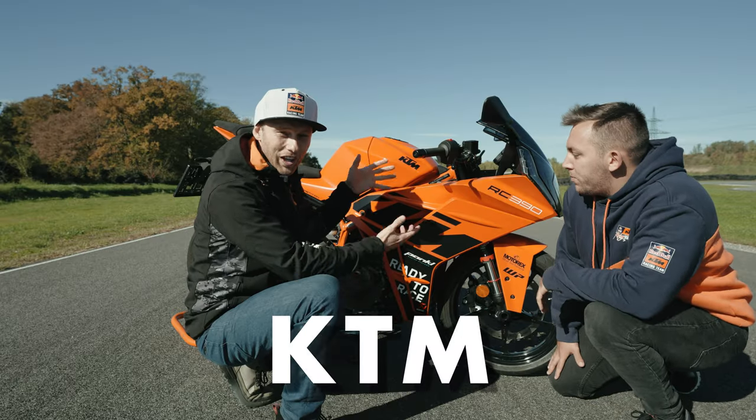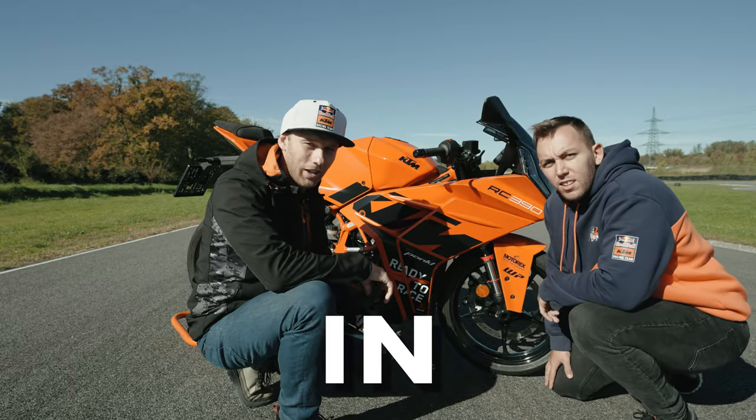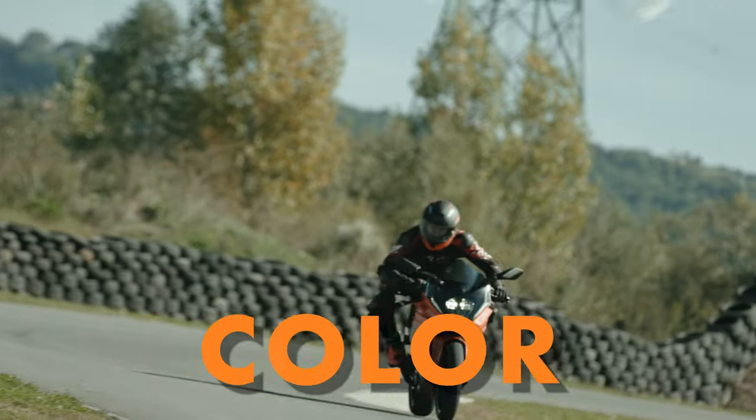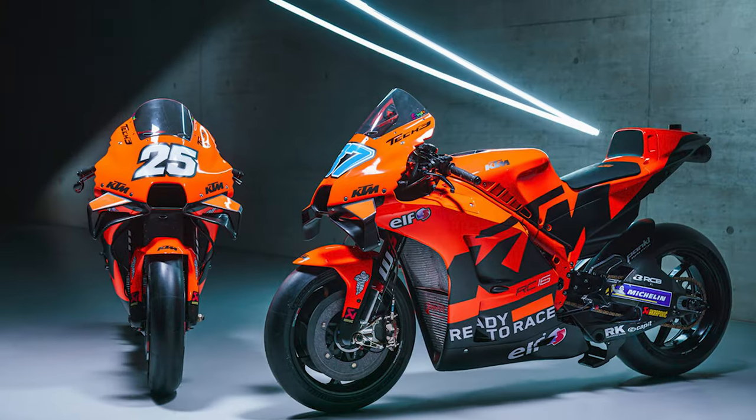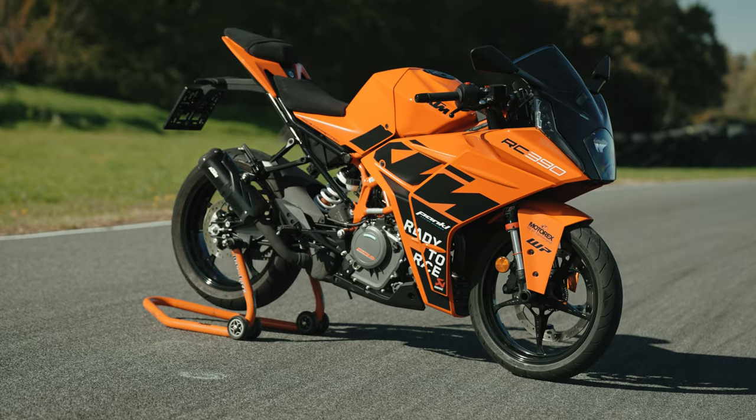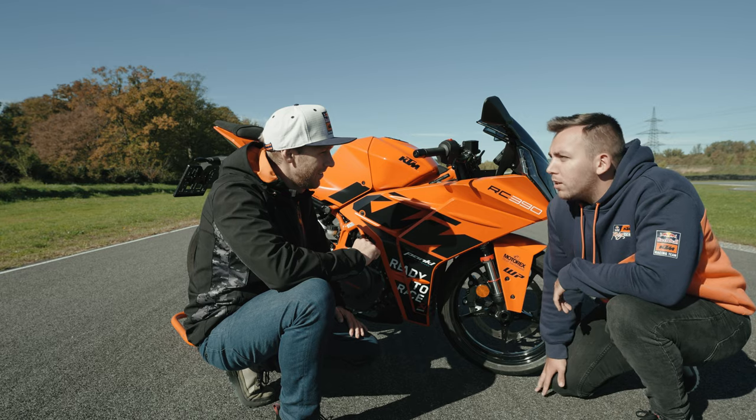Welcome to the new KTM RC 390 in the GP orange color. What do you think, Renato? About the complete orange, inspired by the Grand Prix KTM bikes — it looks great, I like it more than the blue one actually.